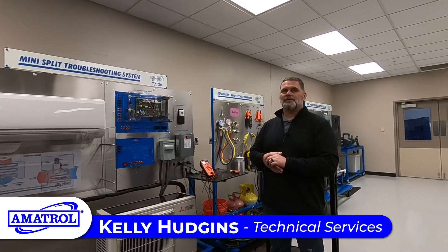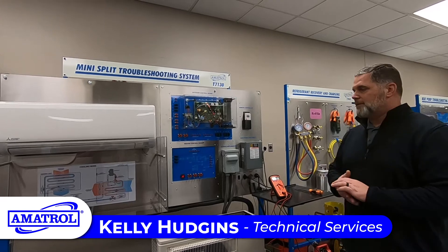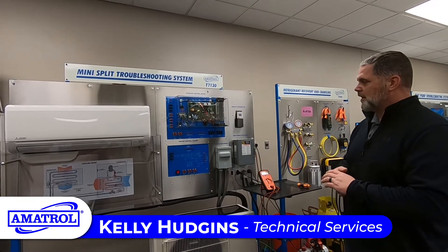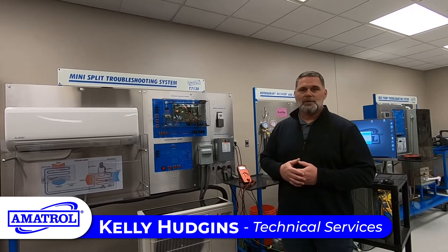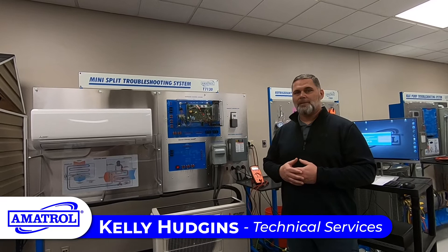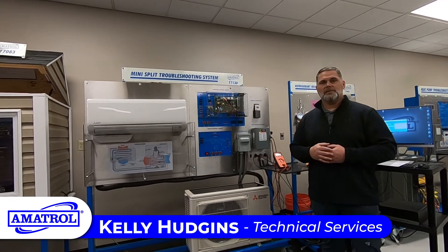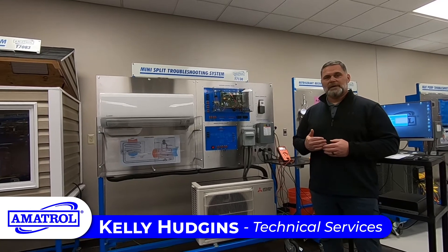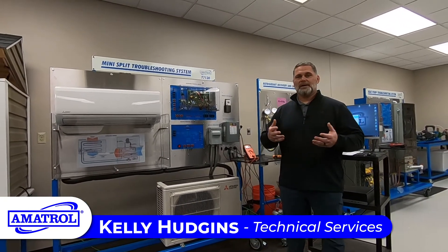Hello everyone. This is Amitrol's T7130, your mini-split. This is an all-in-one compact unit for your mini-split. Mini-splits are not necessarily widely used across the states, but it is up-and-coming technology and more people are getting very interested in mini-splits instead of your standard furnace and condenser for their homes, for their business, for point of care for an individual like a sunroom or a bedroom.